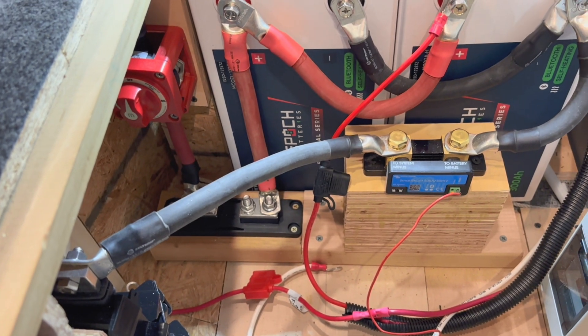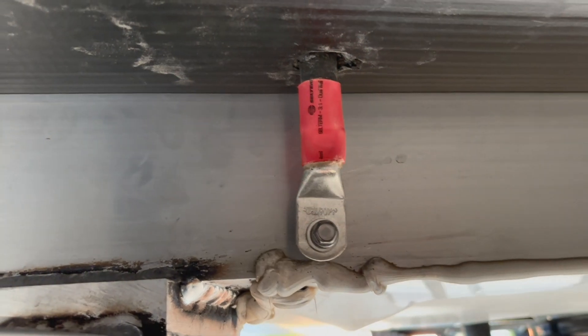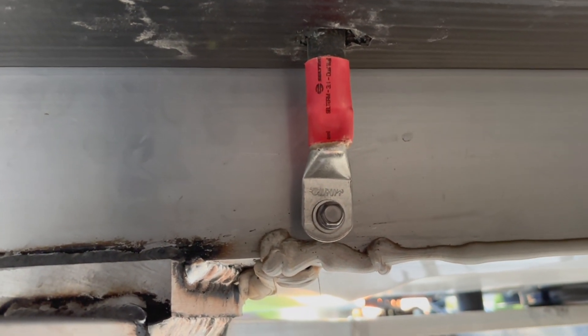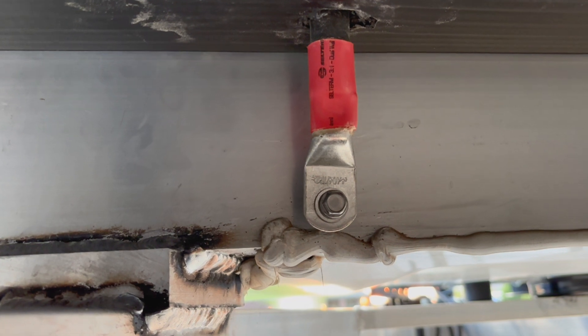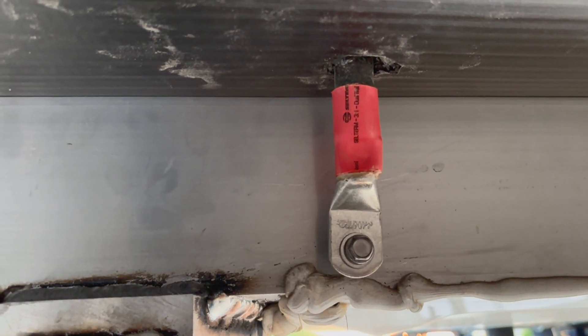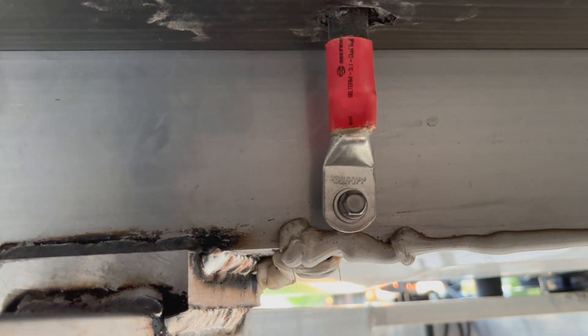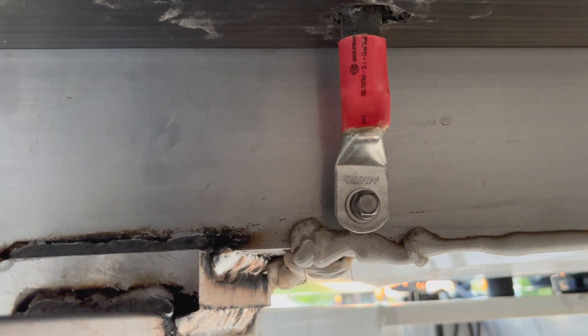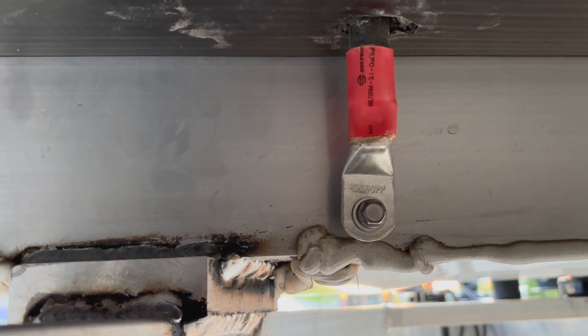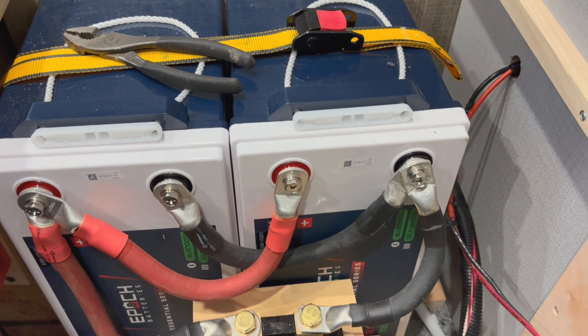We'll get all that stuff wired up and then get power and ground to the Lynx distribution box hooked up for the DC load and we should be in good shape. Here you can see where I ran the ground for the Lynx distribution box through the floor to the outside — I grounded it to the trailer frame. To reduce stress in that really tight squeeze, I used a standoff spacer to keep the strain off the cable but still ground the trailer to the frame.